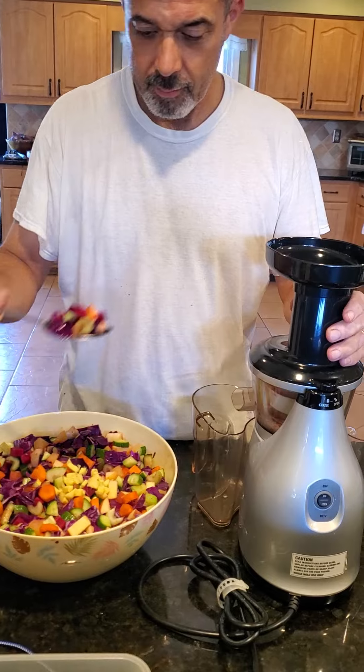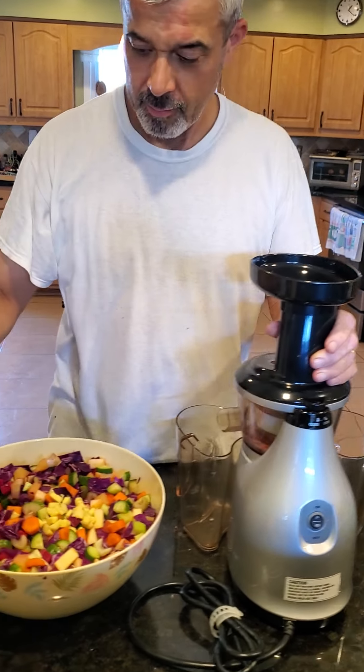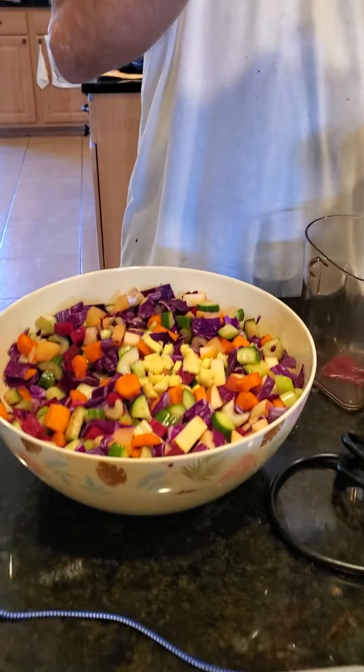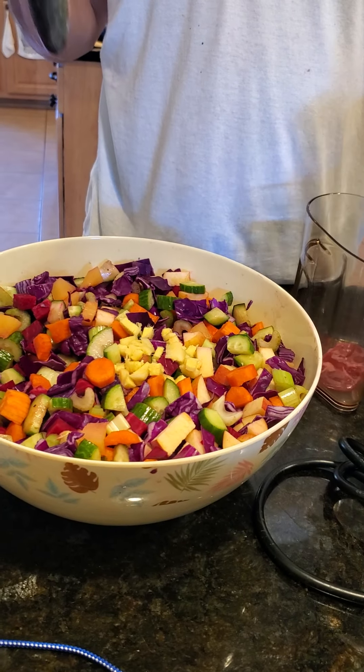There he is, he's doing some juicing. What do you have there, honey? I'm making juice. What are they? What do you have? I have a lot of goodness.